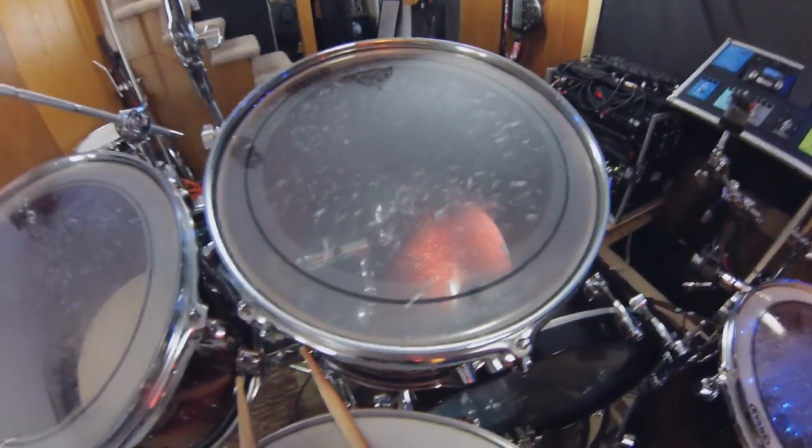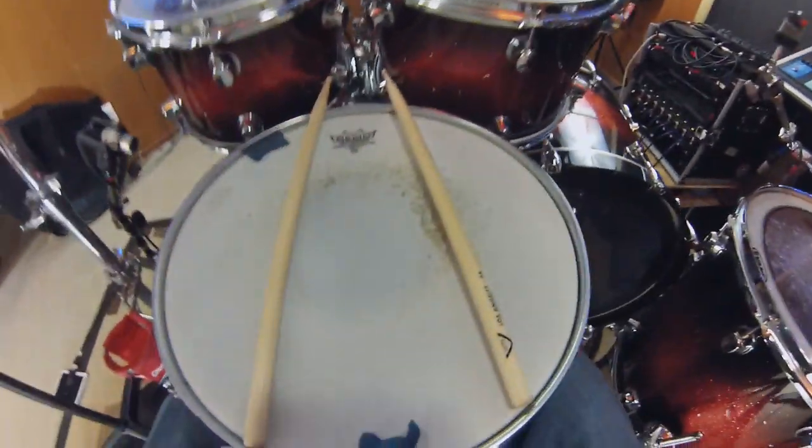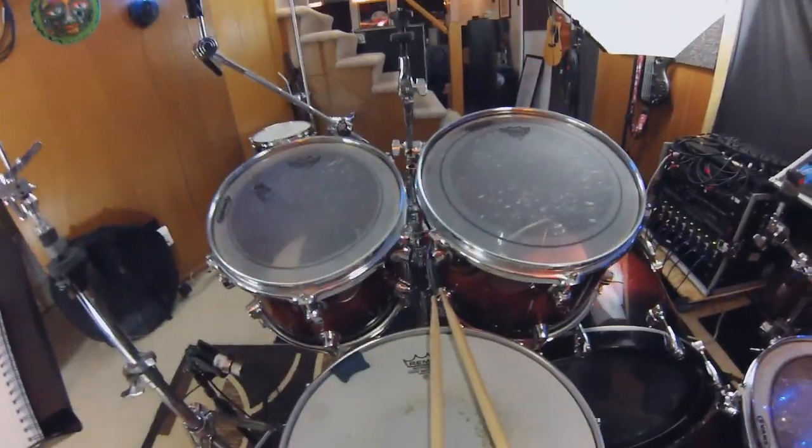The first thing is I need to change my drum heads because they're pretty old. The toms have a lot of nicks and marks on them and they're pretty stretched. If you take a look at the snare, it's totally worn out in the center, pretty stretched. I bet once I take it off, it'll just dip forever.